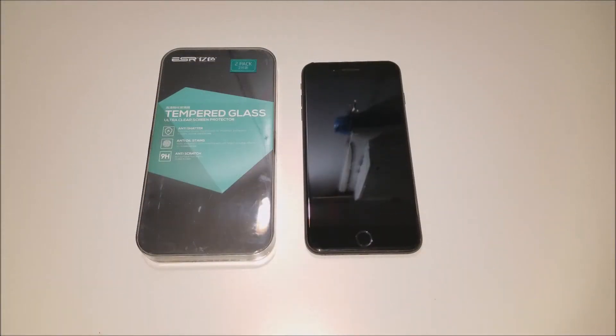Hey YouTube, Regitech here, and today we're going to be installing the ESR tempered glass ultra clear screen protector for the iPhone 7 Plus.